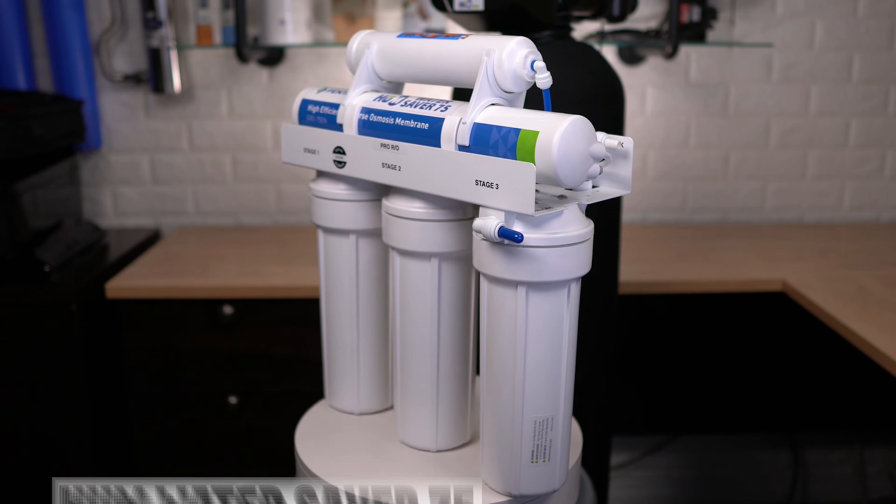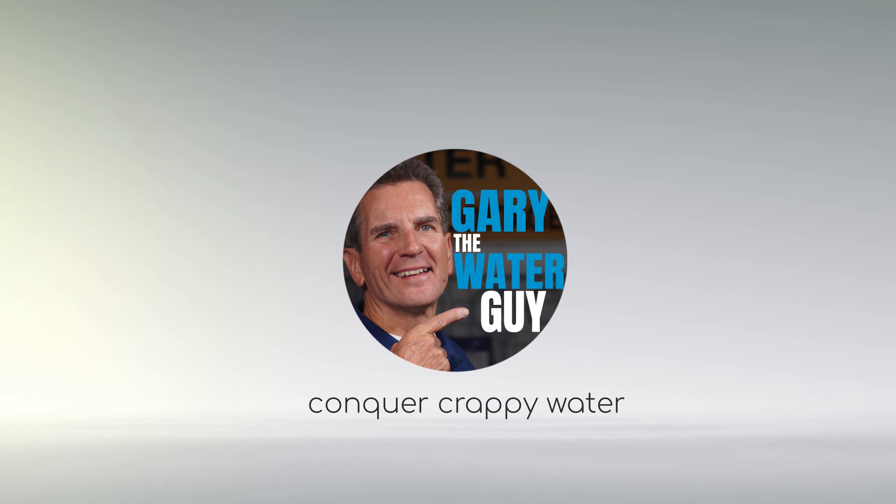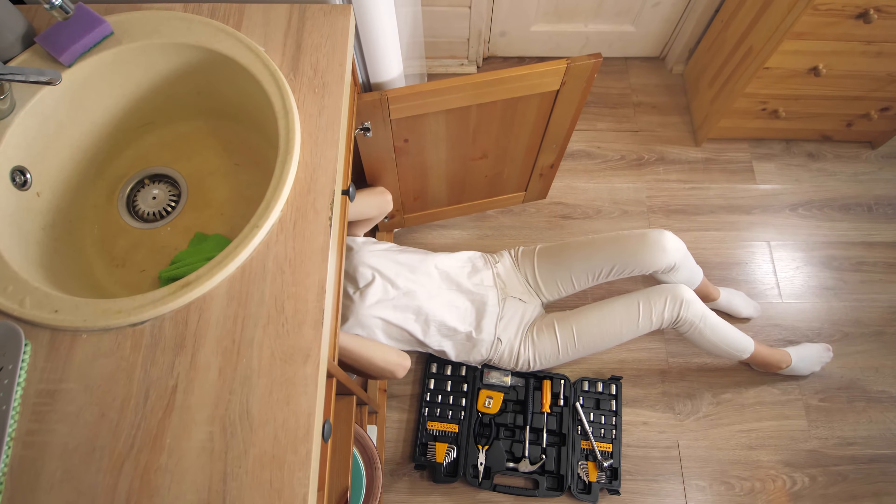Your reverse osmosis drinking water system, or RO, just doesn't seem to be working correctly and you know something is wrong, but where do you start to troubleshoot it? Today, John from the Water E-Store team and I are going to answer the most frequently asked reverse osmosis system troubleshooting questions we get, including some you haven't even thought of yet. By the end of this video, you'll know where to start and exactly what to do.